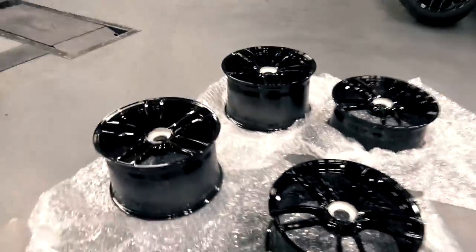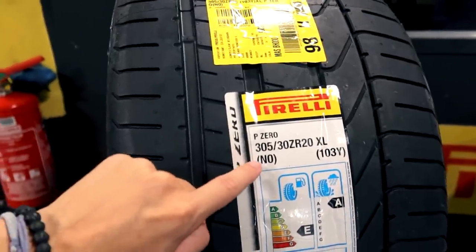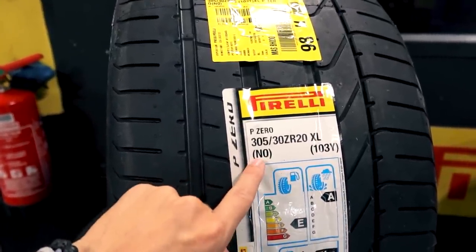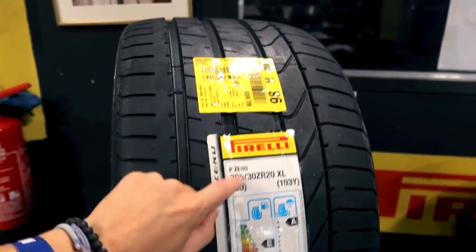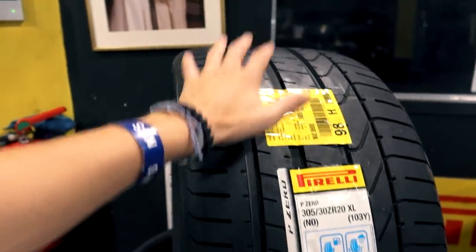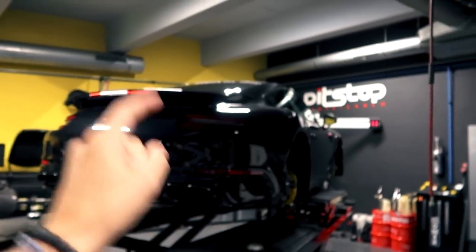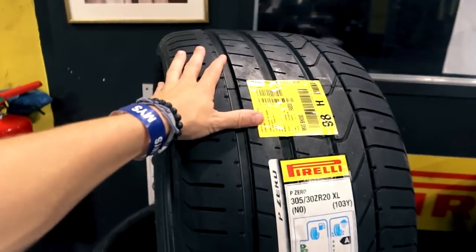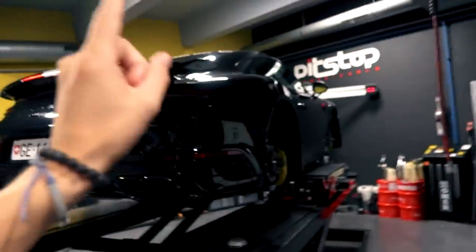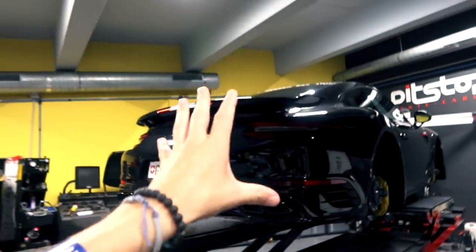I've just noticed something cool: this 'N' marking right here. The letter N basically signifies from Pirelli that this tire was specifically made for Porsche by Pirelli — so specifically developed for this car. It's not just a P Zero tire that happens to fit on the Turbo S; it's a tire specifically made for this car. Because the tire is the only point of contact between your car and the road, having a tire specifically developed with Porsche means you'll be able to make the maximum out of the car when driving it.